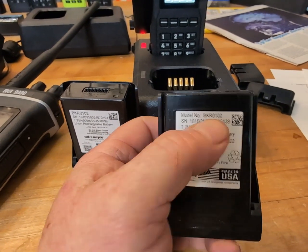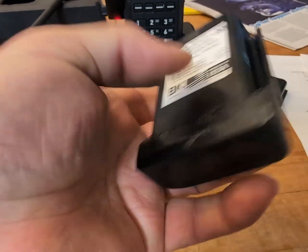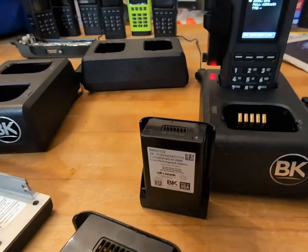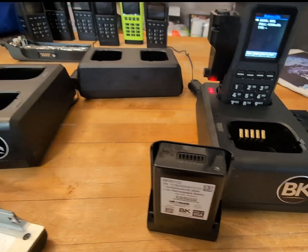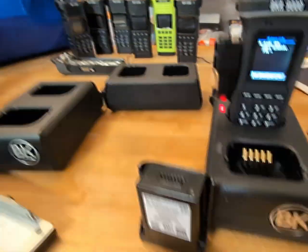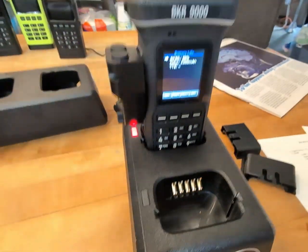It's a BKR 102 for the BKR9000, which has different tabs on the top. I think that's it for now. There's a service bulletin link — sometimes YouTube likes to nuke the link or actually nuke the whole video, so hopefully they won't do that. But look at that, it's charging — these were fully charged when I sent them back.